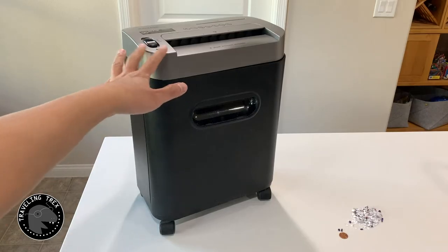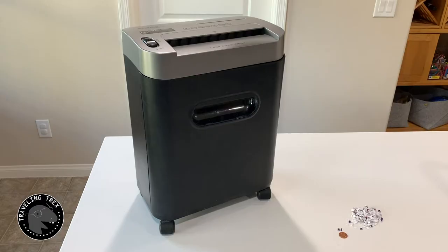I bought this Amazon 8-sheet paper shredder six years ago. This is a micro-cut shredder. You can see that this is a penny and this is the size of the cut right there.